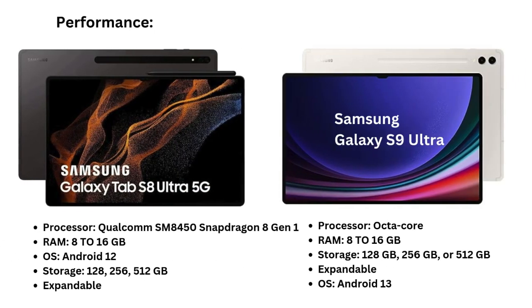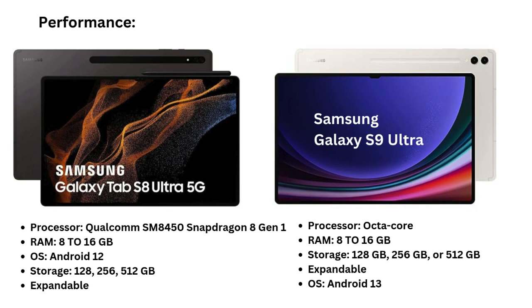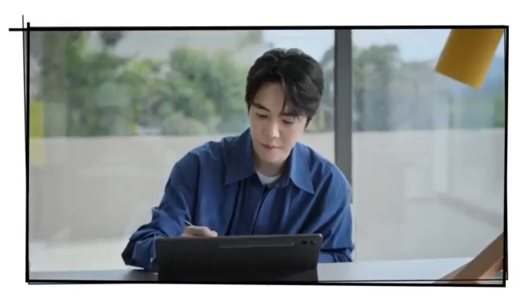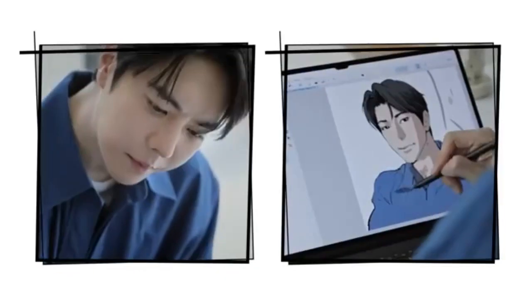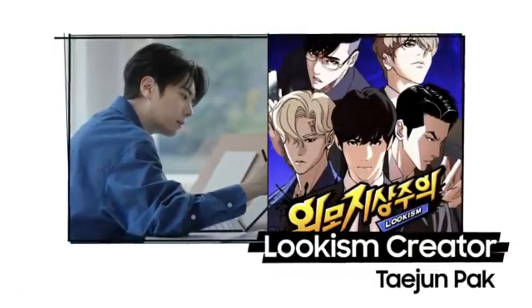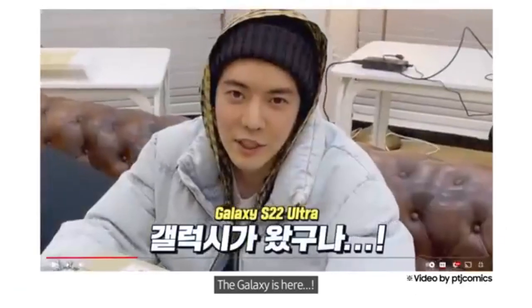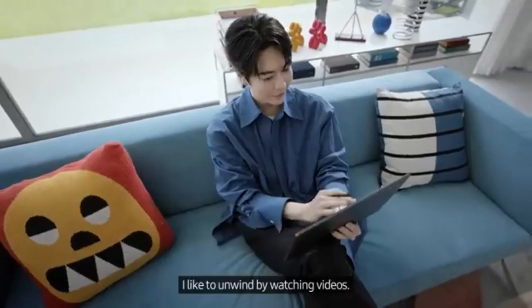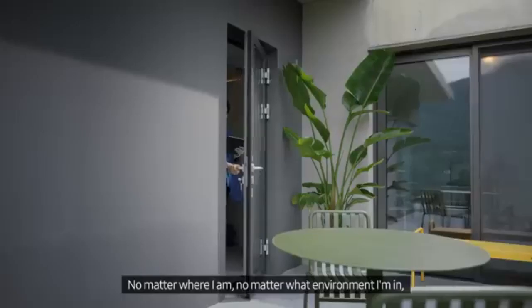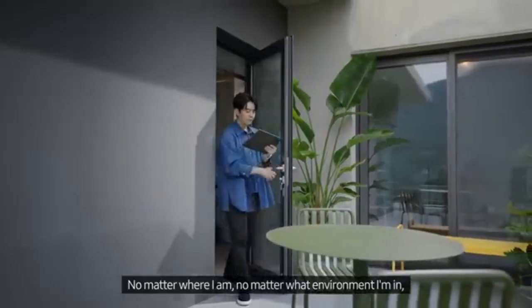Performance: The S9 Ultra is powered by the newer Snapdragon 8 Gen 2 processor, providing a substantial boost in CPU and GPU performance compared to the Snapdragon 8 Gen 1 in the S8 Ultra. This makes the S9 Ultra better suited for demanding tasks such as 4K video editing, multitasking, and gaming. Both tablets offer similar storage options — 128GB, 256GB, and 512GB — but the S9 Ultra has faster SSD performance.